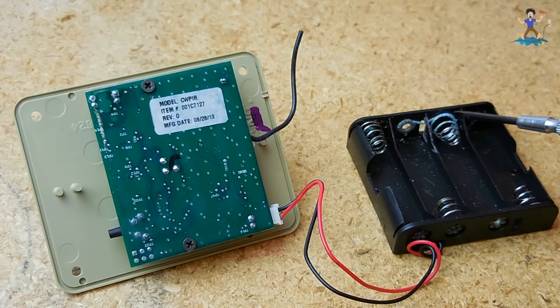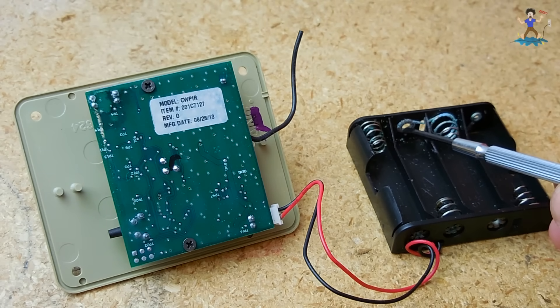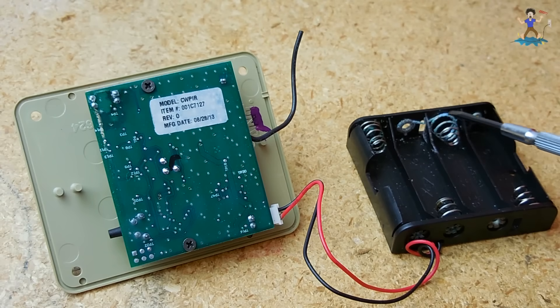If you look right over here on the spring-loaded section, which is where the negative would go, and over here, this ring section where the positive would go, you can see there's a lot of corrosion. It's green, and that's a result of the battery leaking, ending up all over the plated surfaces. Usually these are plated, and it eats away at the metal, leaving all this corrosion.